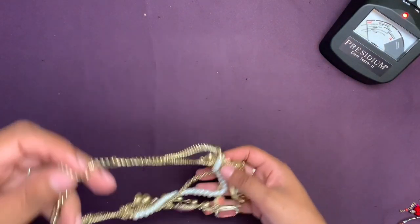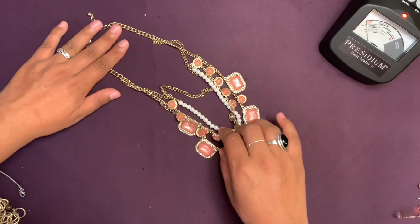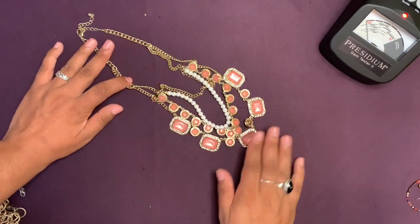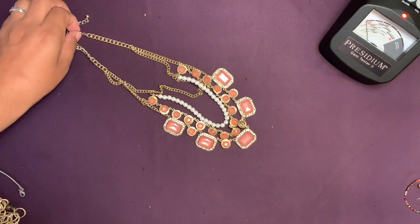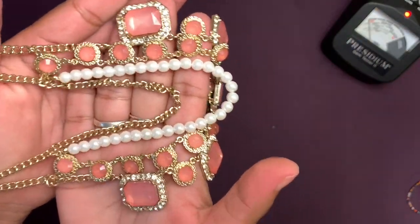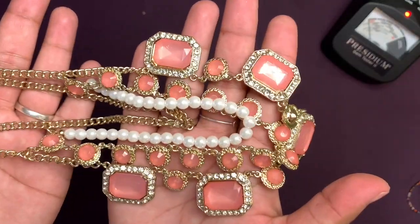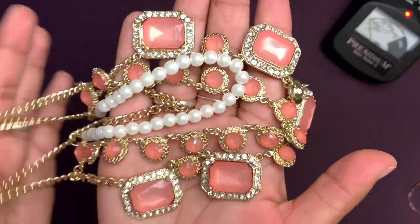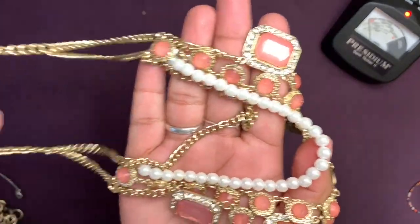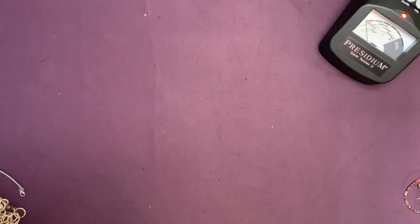This is another necklace — I like this one. It's gold tone, like three layers with different styles: kind of square, then rectangle, then faux pearls. The camera isn't picking up the right color — it looks a little paler, kind of like pink lemonade or peachy. It has some rhinestones in the middle and the pearls are part of it — kind of like three or four strands. No brand.